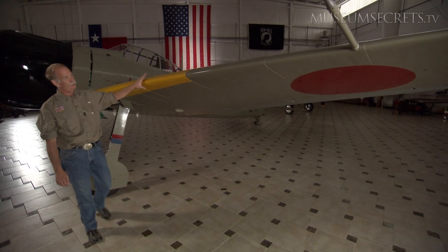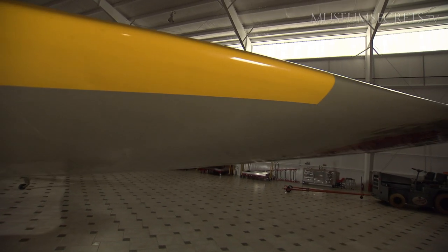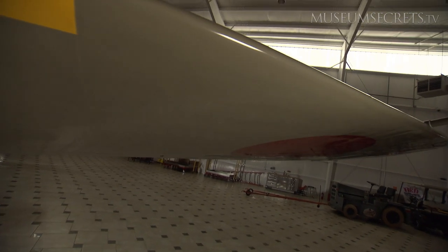As you come down the wing, you can see how the shape of the airfoils change continuously down. They're a very complicated airfoil to build, but very aerodynamic and streamlined.